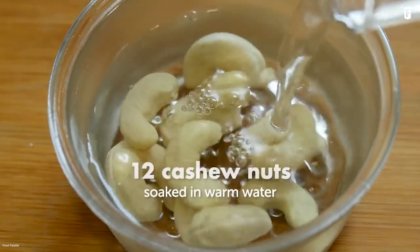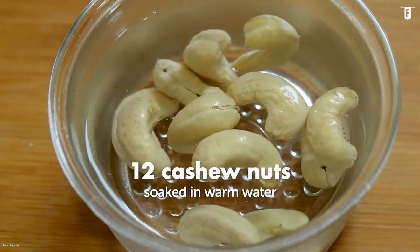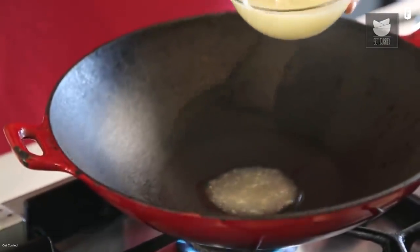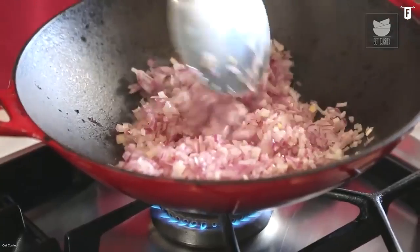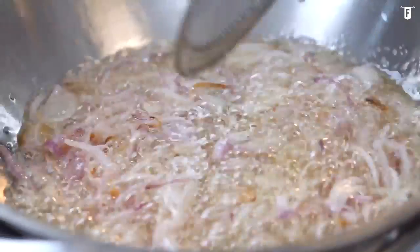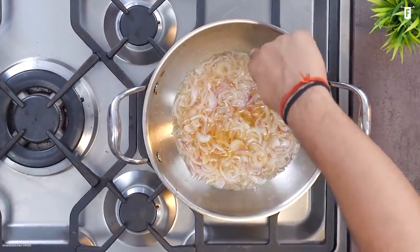Start first by soaking your cashew nuts in hot water for 10 minutes. Rub the chicken with turmeric powder and set both aside. For the meantime, heat a tablespoon of ghee in the pan and sauté your onions. Reduce the heat, letting the onions cook until soft and caramelized. Stir it from time to time to prevent burning. This process may take 20 minutes or so.